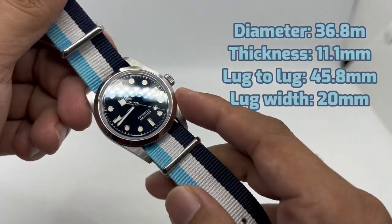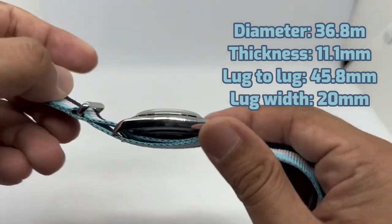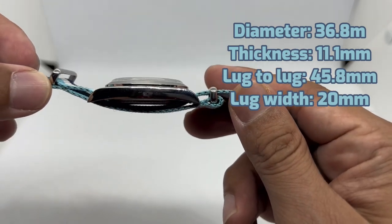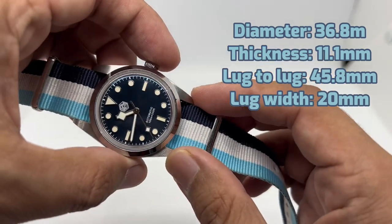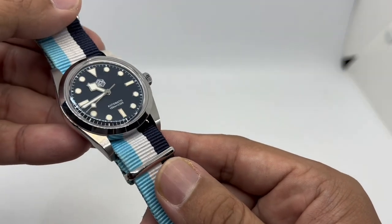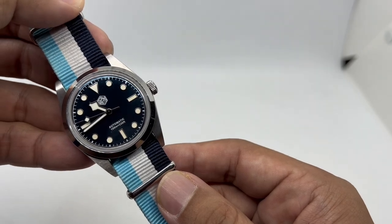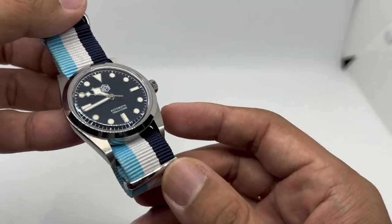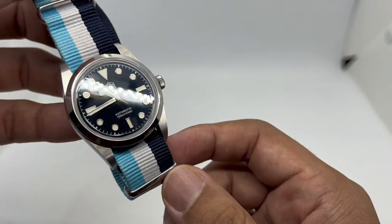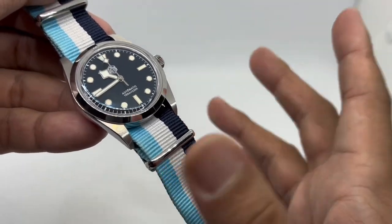Let's do a quick dimension check: 36.7 to 36.8 millimeters in diameter, a thickness of just 11.1 millimeters, a lug-to-lug of 45.8 millimeters, and it comes with a 20 millimeter lug width. Do bear in mind this version, the SN0021B-3, came with a 19 millimeter lug width, so please check the description before buying, because finding an aftermarket strap in 19mm is going to be very difficult.